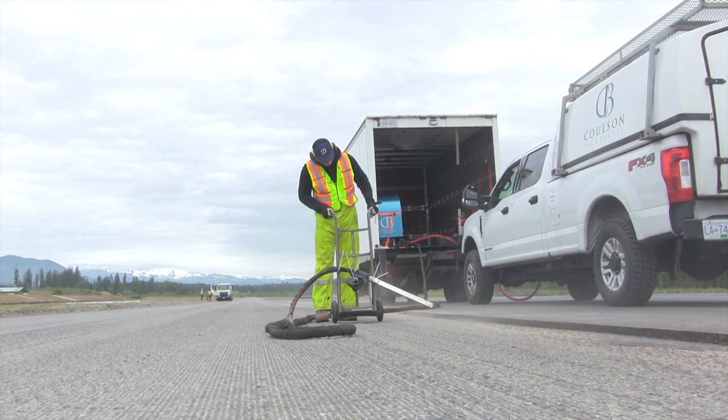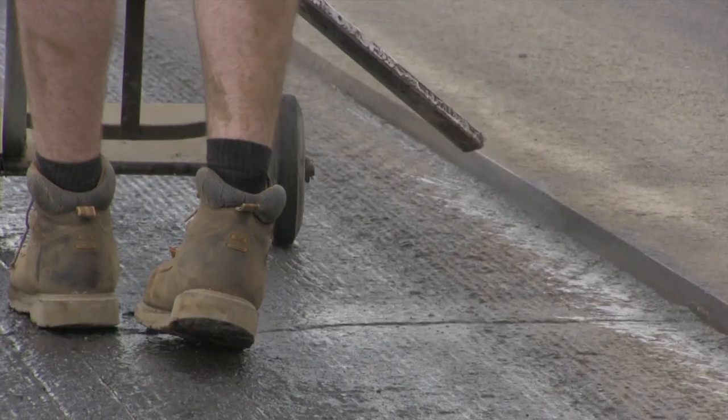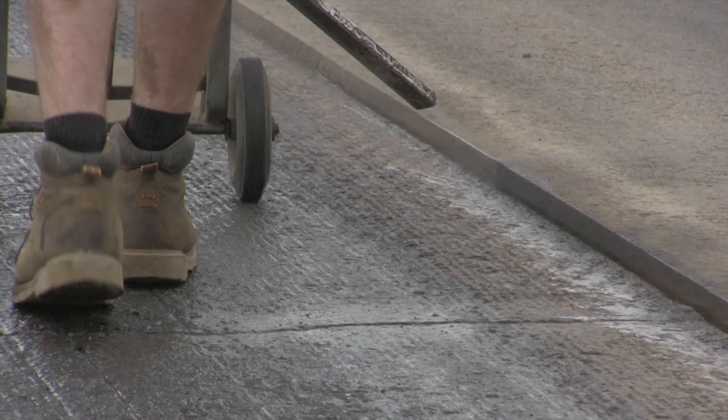Mark Wilson here with Rainier Brock Construction, Hub City Paving. Today we're using the Colson Ice Blast Machine to clean the edge of asphalt off, and that's working really well in the application we need it.